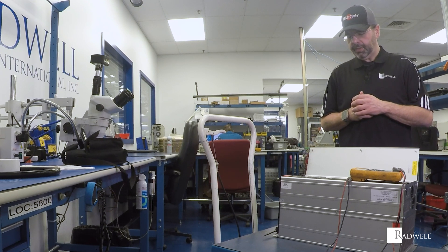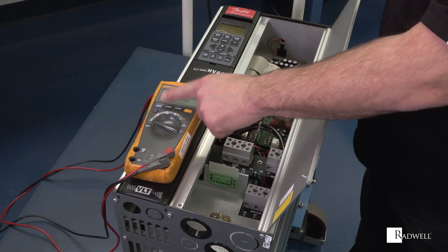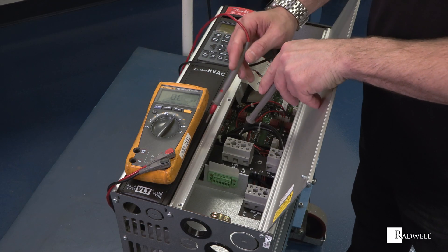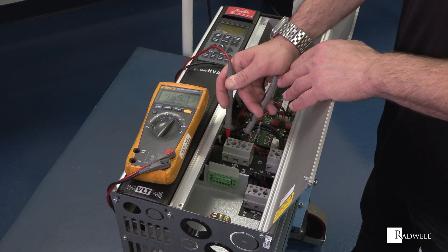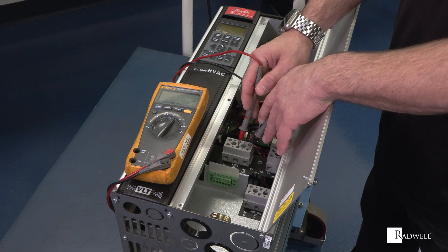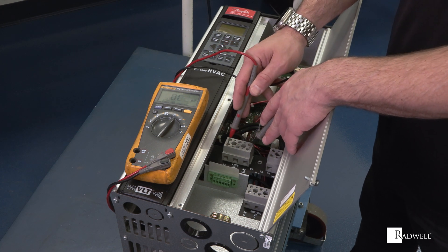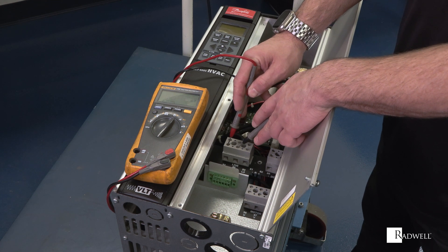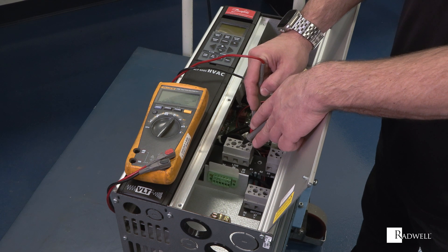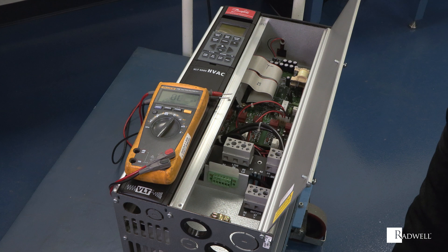If you have blown fuses, tripped breakers, or overcurrent faults, you can check the AC incoming side of the drive with your meter on the ohm setting. Check the input block — you should be reading somewhere around 50,000 ohms up to nearly open circuit. What you're looking for is a short: if you see zero ohms, there's more than likely a problem inside the drive. Check every combination — L1-L2, L2-L3, L3-L1 — to make sure there are no shorts on the incoming side. If it's shorted, give us a call.